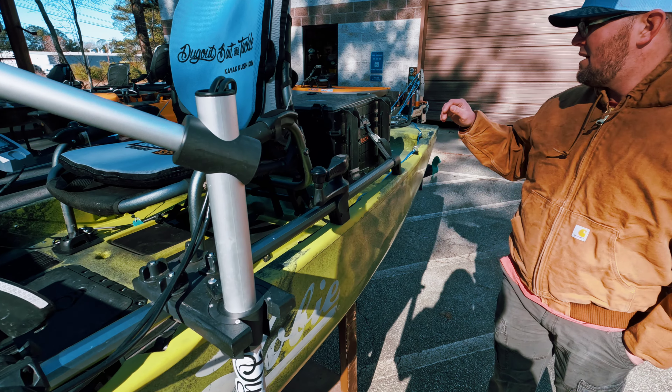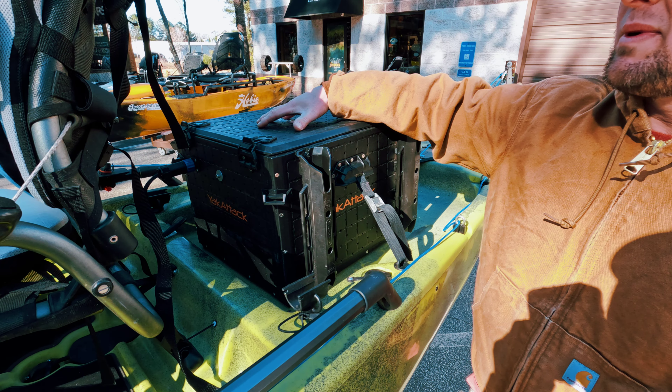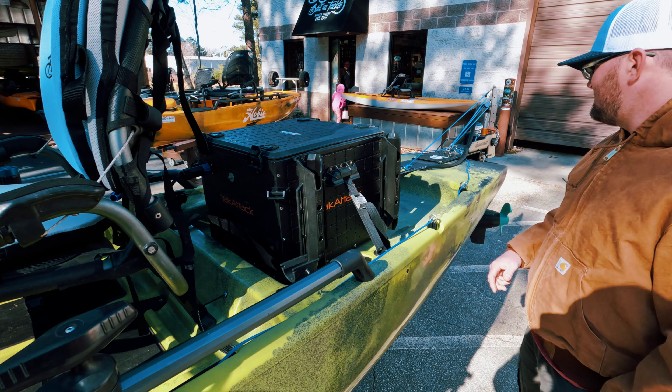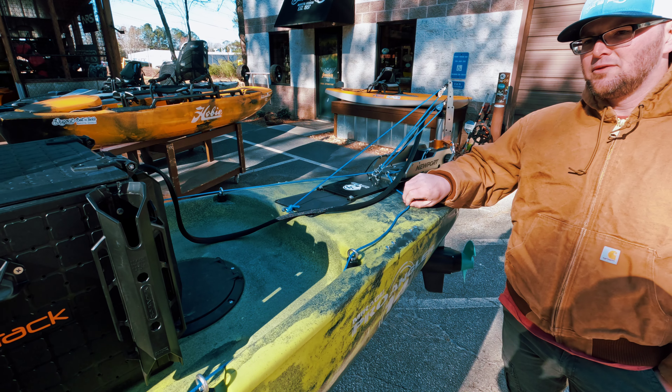We have the Yak Attack Black Pack 16x16. This holds my 36 volt 60 amp battery and my 60 amp battery for my graphs. We have the thick cord ran for the motor.